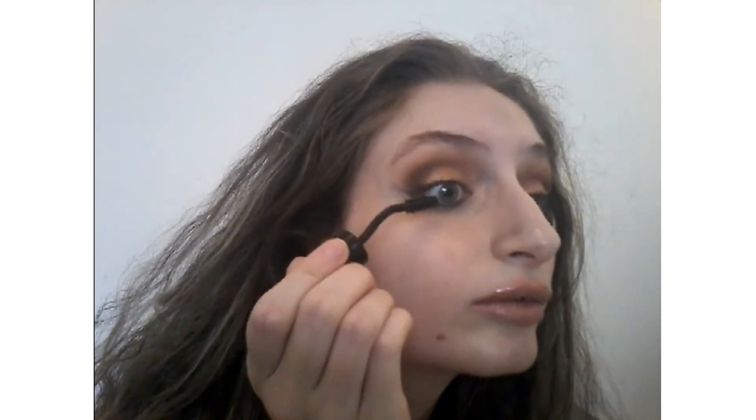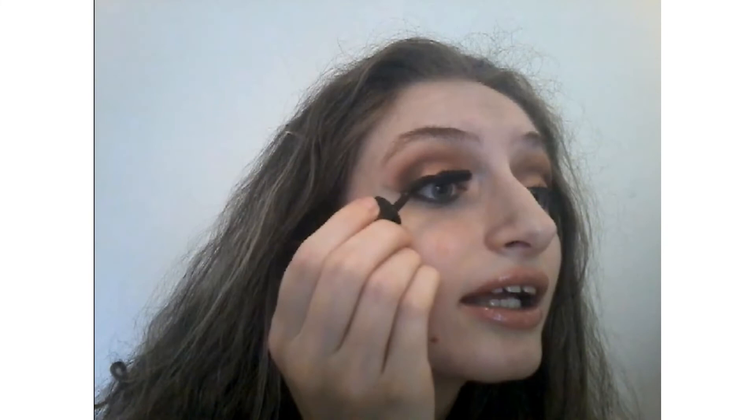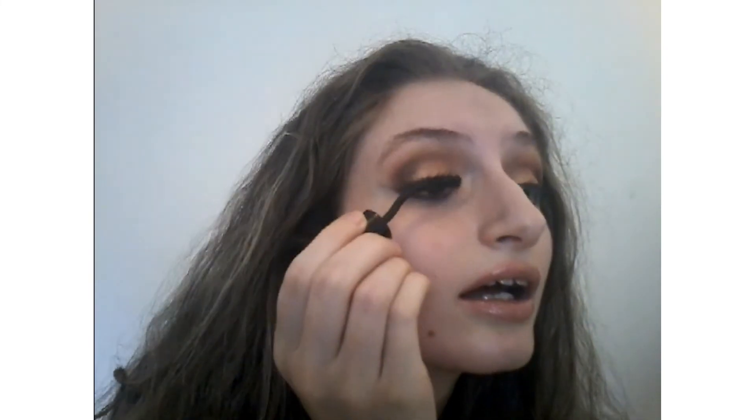Now for mascara, I'm gonna use the Grandiose by Lancôme. I've talked about this one a long time ago — it's really nice, the brush is really nice. You just apply like this. This mascara really makes your eyes pop — look at them!